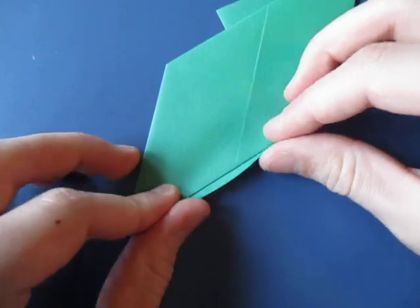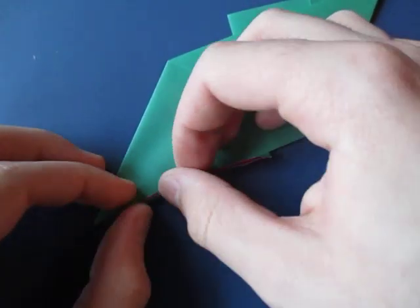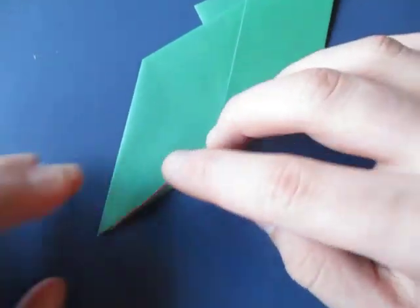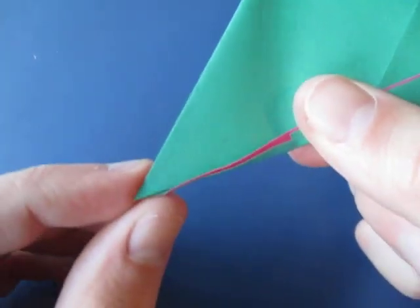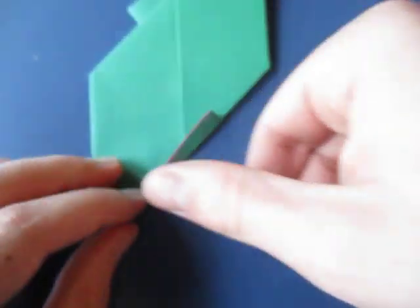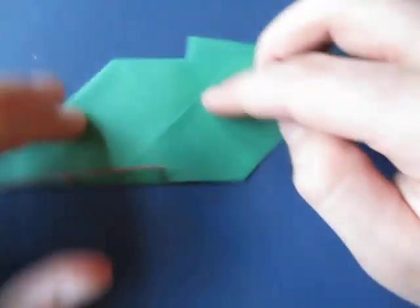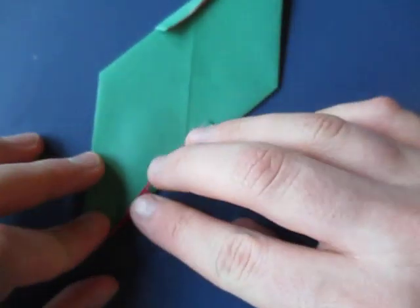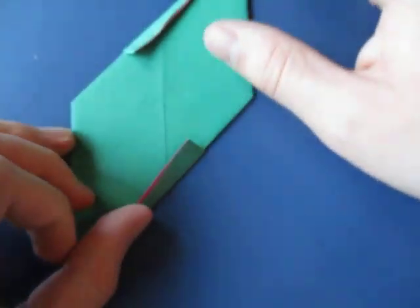Alright, now turn over and we're going to fold this flap up right over the edge. This is pretty narrow so just do the best you can. It might not go directly to this point - it won't fold all the way like that. But close enough to the edge is fine. Let's do it about like that. And repeat on this side. This is just a simple model so yeah.